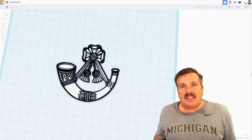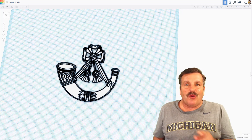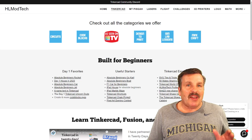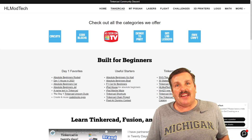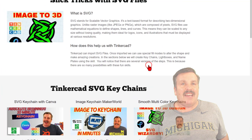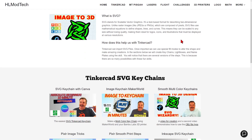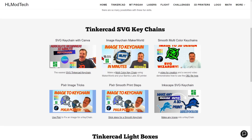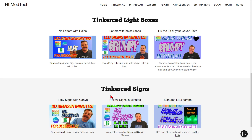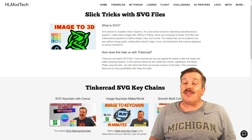Friends, I want to say thanks again to Paul for the question. It absolutely makes my day when I'm able to help users with Tinkercad problems. I also want to share something special — I often mention my website, HLModTech.com. I've got a page dedicated to Tinkercad, and I added something new today. Under Tinkercad Essentials, we've got SVG Tips and Tricks. Right there you've got a quick explanation of what an SVG is. Scroll down and you can find all my keychain videos, then the lightbox videos, and down at the bottom my Tinkercad signs. The goal of the page is just to help you track down the information you need a little bit faster.